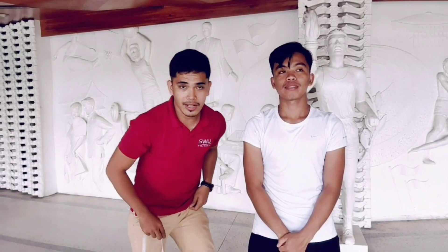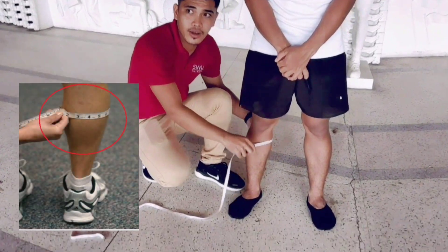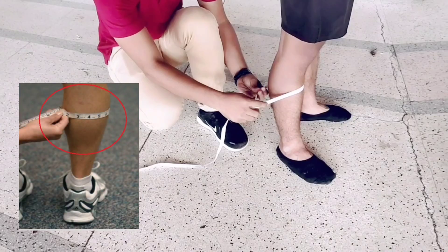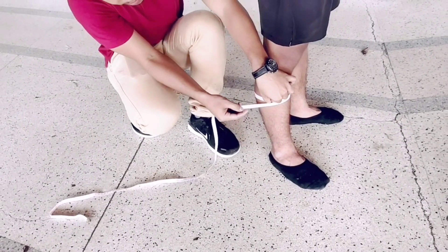Measure the right calf girth. The measurement is taken around the bulkiest area of the calf, and then take the measurement.